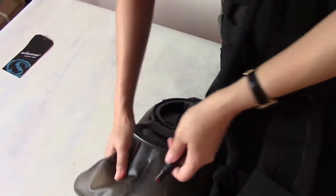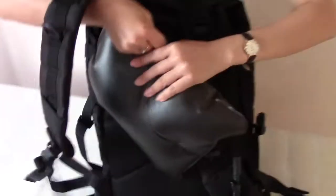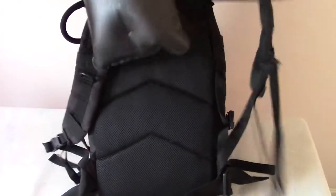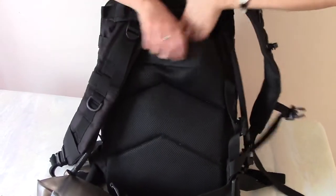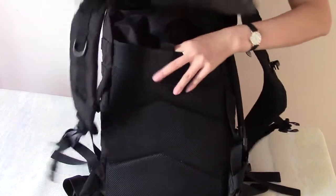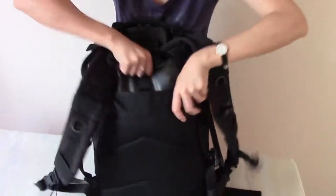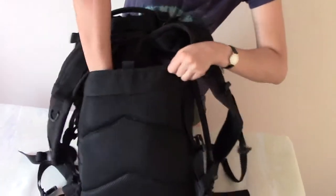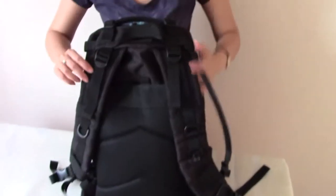Connect the tube with the water bladder. Then skew it and go through the shoulder strap and put it in the rear compartment here. Then close the compartment and it's totally fully loaded in the compartment.